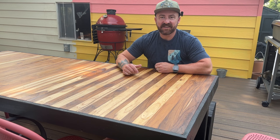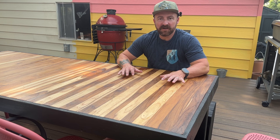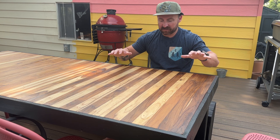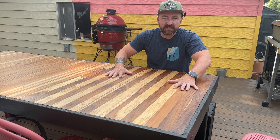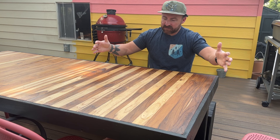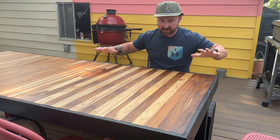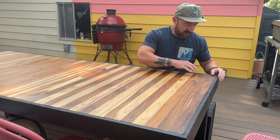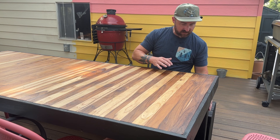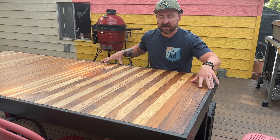What is going on friends? It is Ben with Beards Bruce back for another video. Today we're making something pretty awesome — I'm sitting at it. This outdoor dining table is made with teak wood for the top. It is solid, kind of butcher block style as you can see. And then the border and the legs are all redwood that I stained with some black outdoor staining.